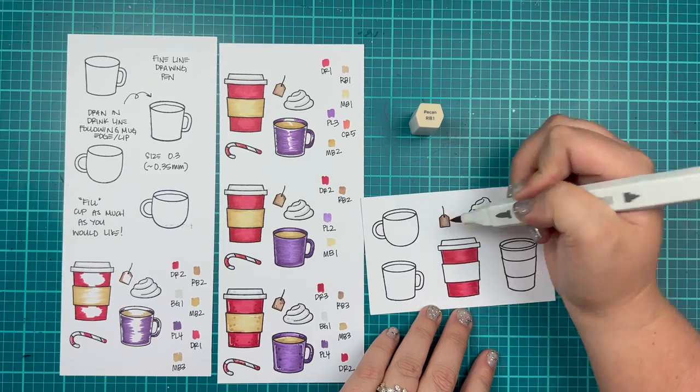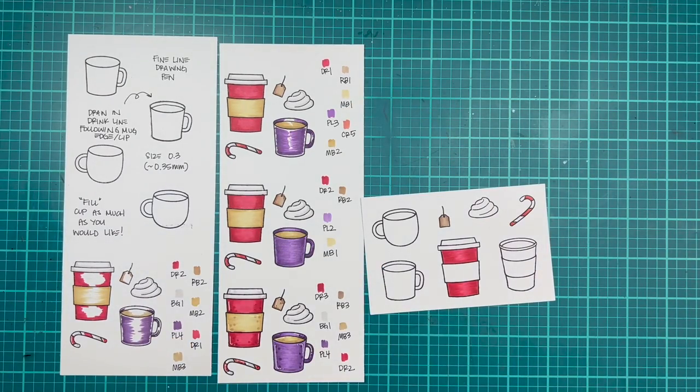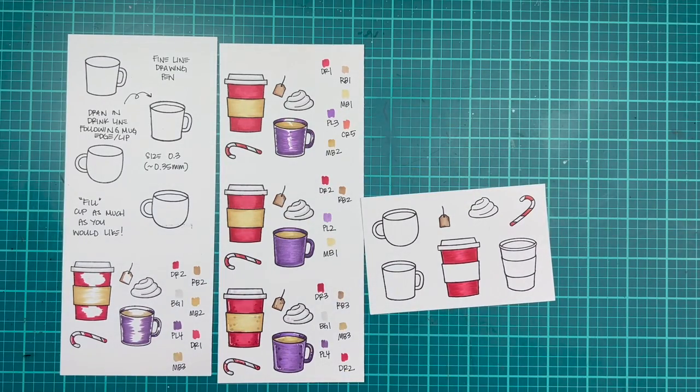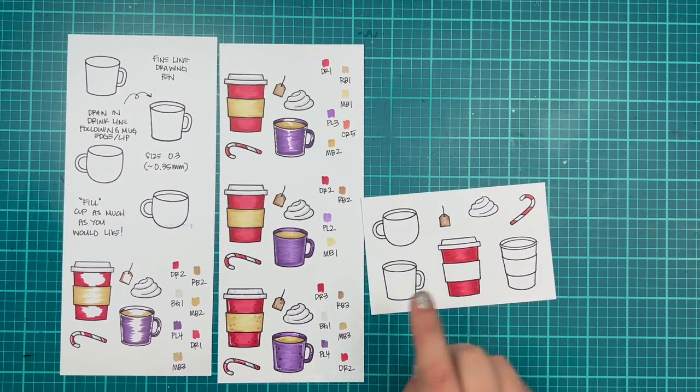I'm moving on to my teabag and I'm using my RBs, which is more of a red brown, to color this in. I wanted it to look kind of like a vintage looking tea tag.